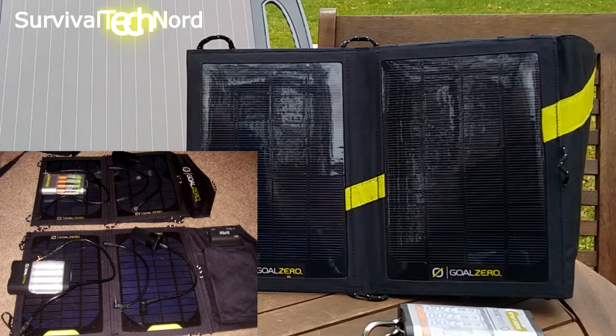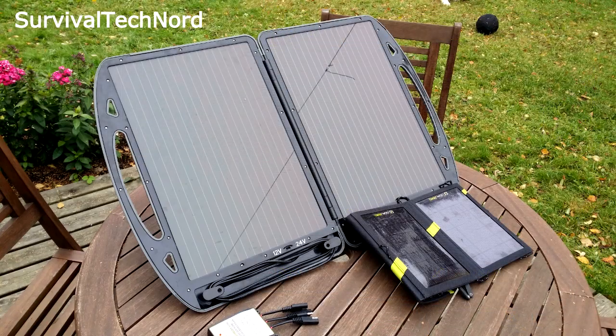If I were going to modify the Nomad 7 in any way, I would simply add a second one and link them together. Man-portable power for comms is absolutely not a problem for me anymore. I can measure my man-portable power system in grams rather than kilos now, so I'm really happy about that.